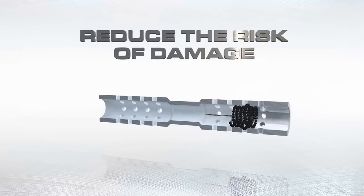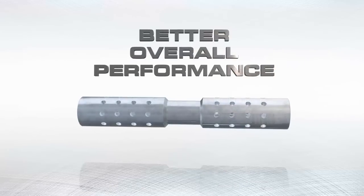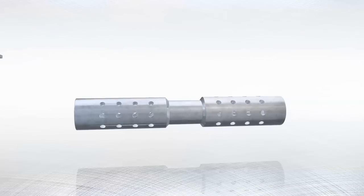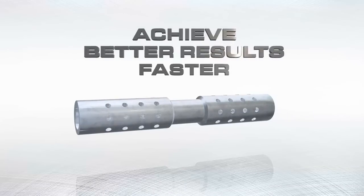Deburring reduces the risk of damage from loose metal fragments and ensures longer-lasting, better overall performance. Achieve better results faster and more consistently with the FlexHone.